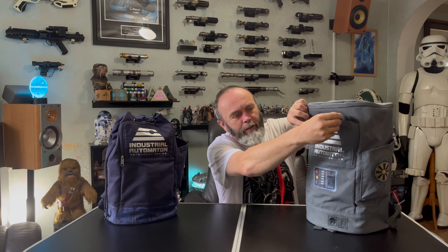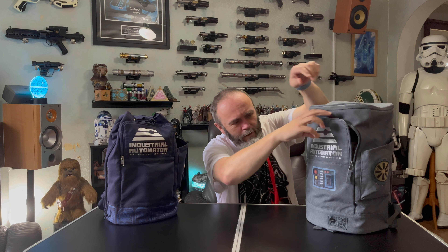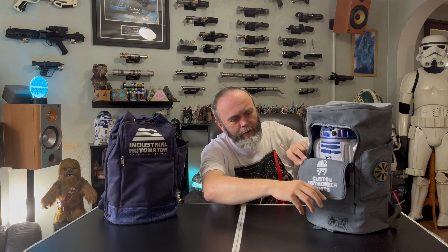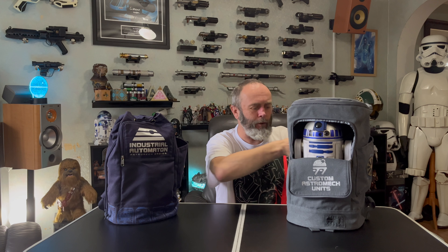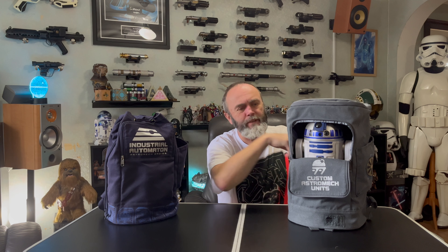Let's look at the grey one first, as it's the current version. These backpacks have a zip-out panel at the front — you unzip this panel, pull down the flap, and there's a little magnet that holds the flap down. You get to see your droid inside the bag, carry it around, and the droid will interact with the beacons so you can see and hear it responding.